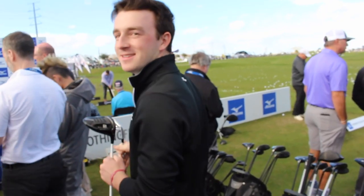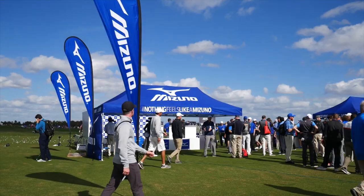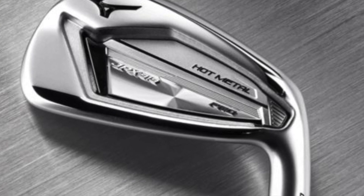Hi, Drew Mahold back here with Second Swing. I'm back here with Chris Foschel with Mizuno. We're talking about the JPX 919 Hot Metal Pro. What can you tell us about this club? What are the brand new features for you?